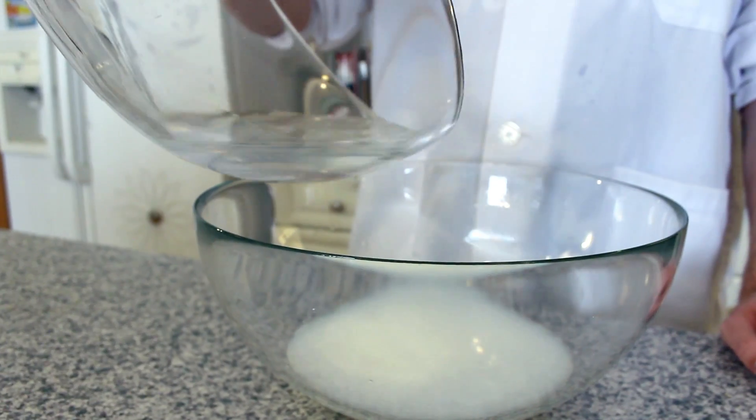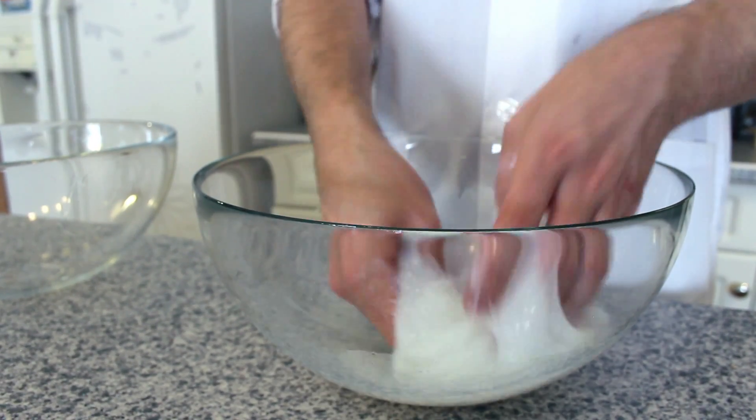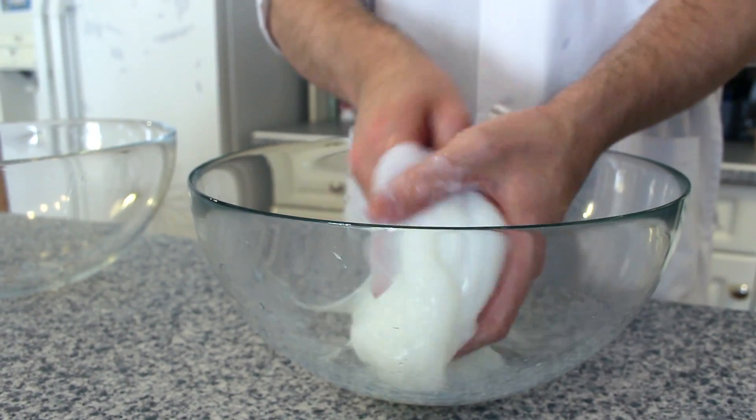The last step in our experiment is to pour solution 1 into solution 2. With your solutions in the same bowl, use your hands and mix them together. If the consistency of your slime is really sticky rather than slimy, add just a little bit more water and mix it in really well.